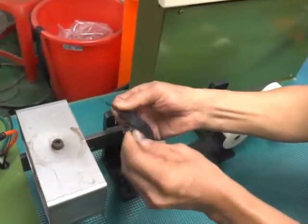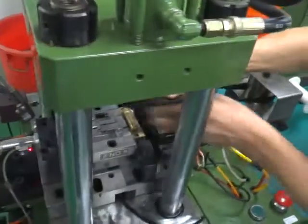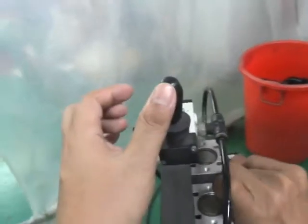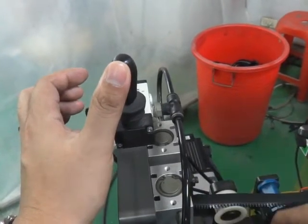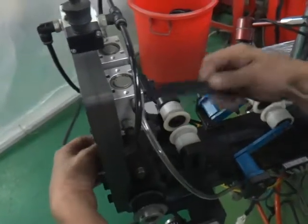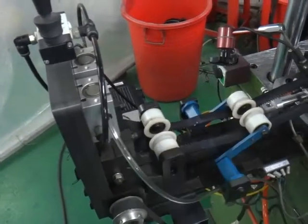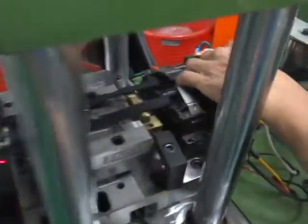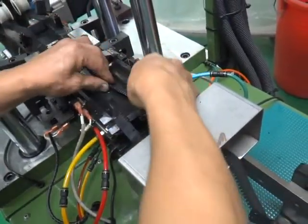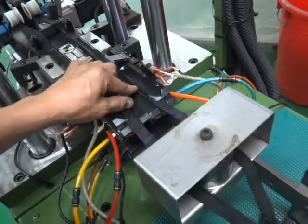Please separate the tape and pull the tape to pass through the mold. Then please remember to open the transmission wheel, put the tape into the transmission wheel and press down. Put the tape into the positioner and pull back.